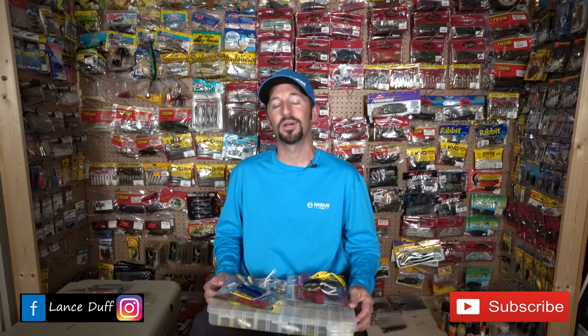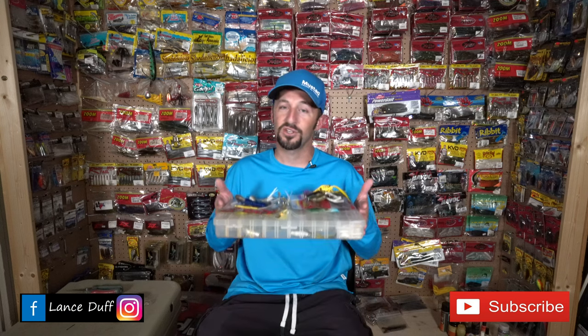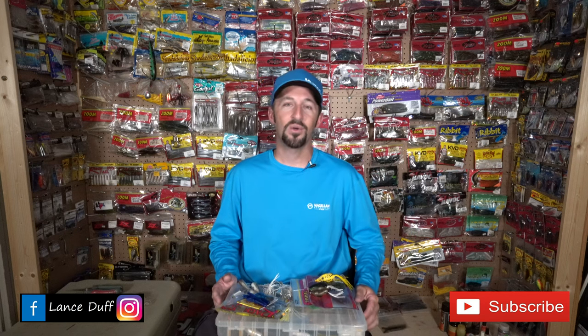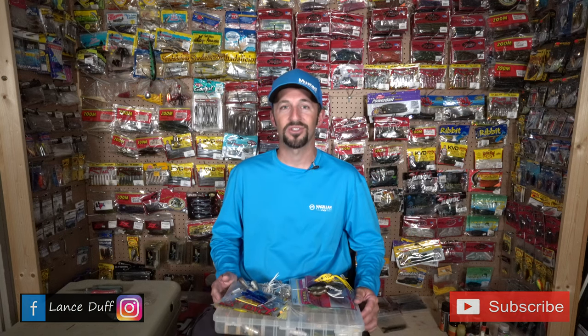Welcome to part two of the Sabine River baits-to-throw video. This covers summertime baits for the Sabine River, Natchez River, Cow Bayou, ABS Bayou, Taylor's, Hildebrandt — all these rivers are set up pretty much the same with similar cover. If you're new to my channel, hit the subscribe button and turn on the bell. Let's get into the video and I'll show you what works on the Sabine River system during the summer.